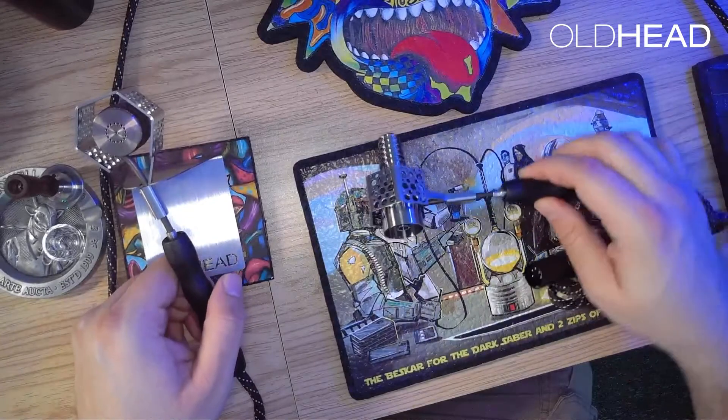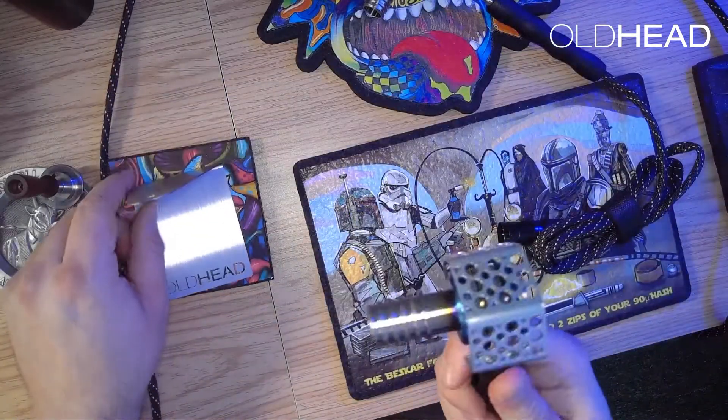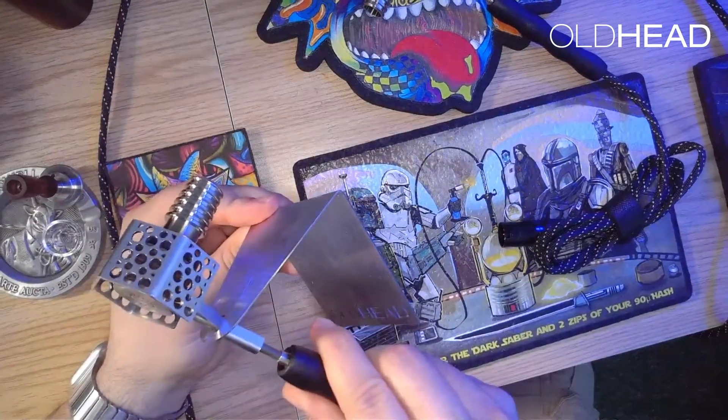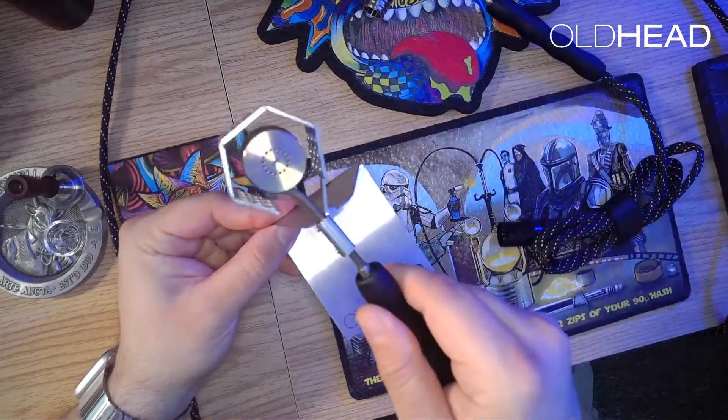Now I just want to quickly show you how the freight train with the coil guard sits on the basic stand. Using the basic stand, you just want to insert the freight train into the slit right above the bracket of the coil guard. And that's about it!